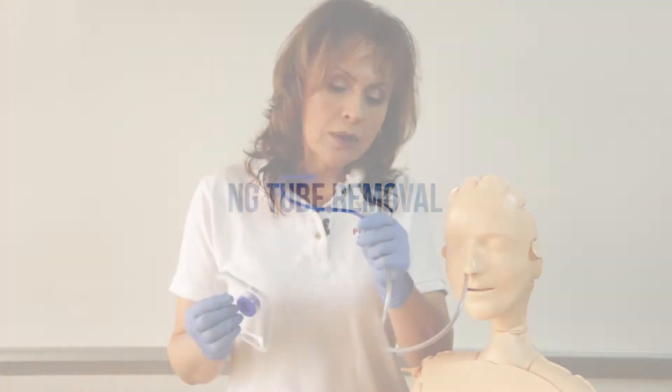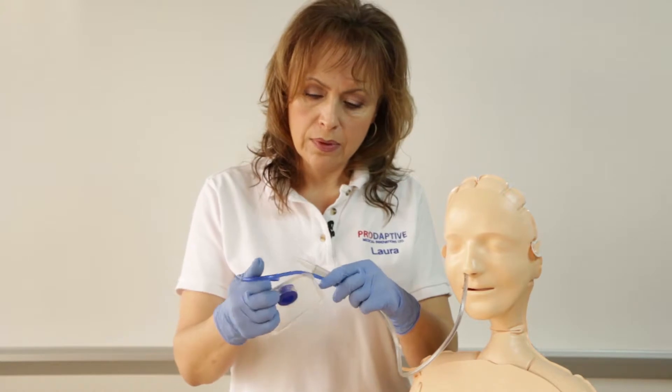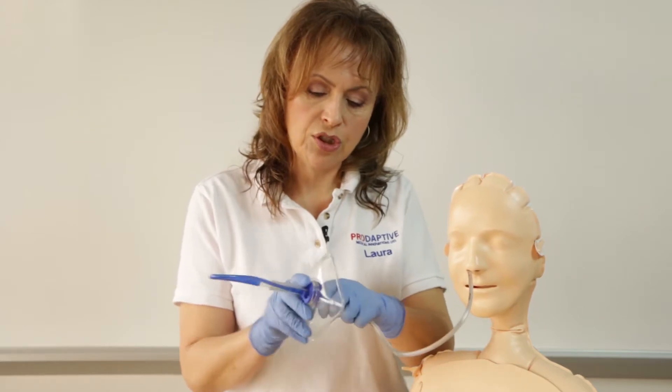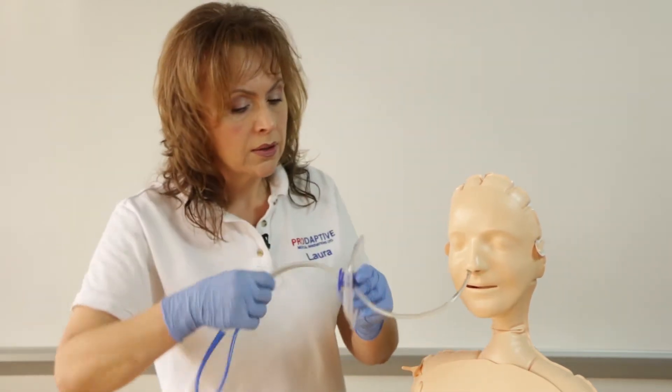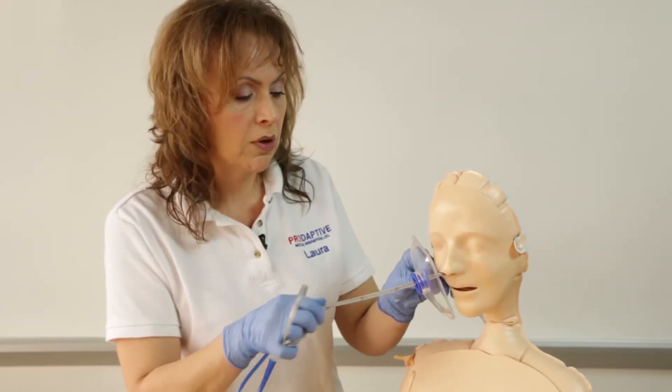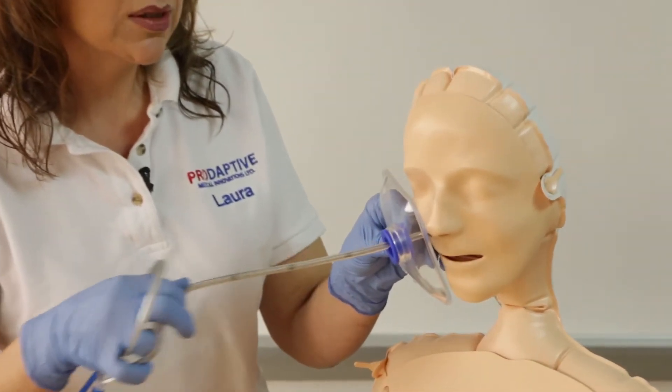Removing an NG tube can be very messy — the stall shield can help. You apply the stall shield with the concave surface facing your patient. Introduce the NG tube through the grommet and remove the NG tube. At the same time, the stall shield is scraping off any accumulated secretions.